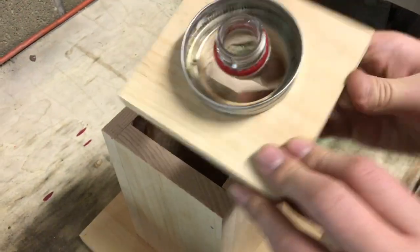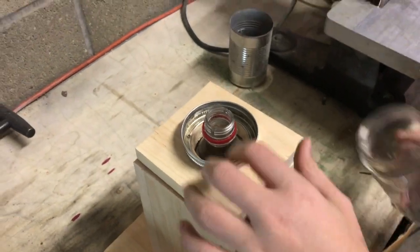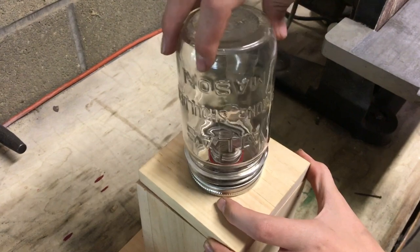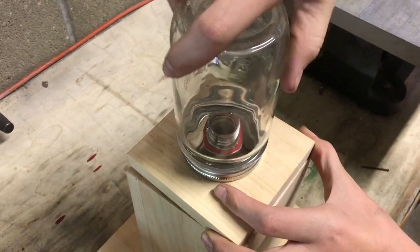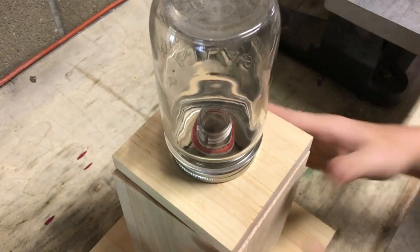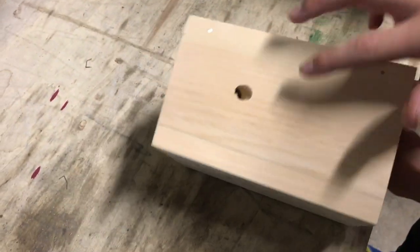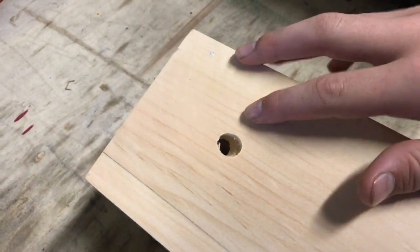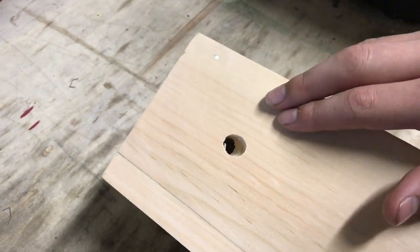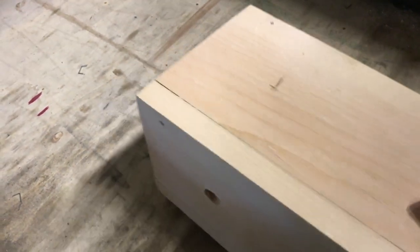I'm gonna flip this over — this is the funnel we made out of a pop bottle — and I'm going to screw a mason jar on here. And that's our trap. I'm gonna drill a hole here, and you want it to go up at about a 45-degree angle. It doesn't have to be exact. The carpenter bees always go up; they never go down.